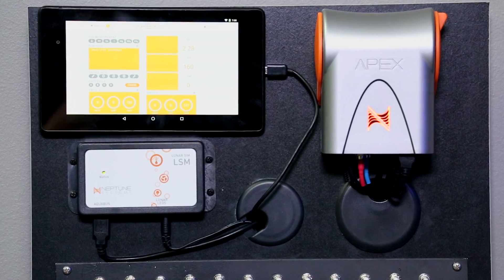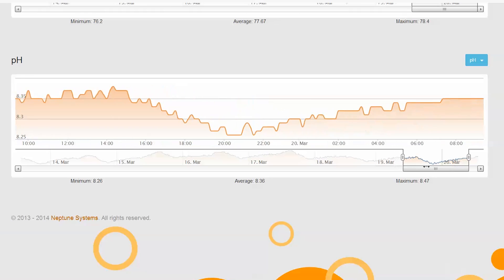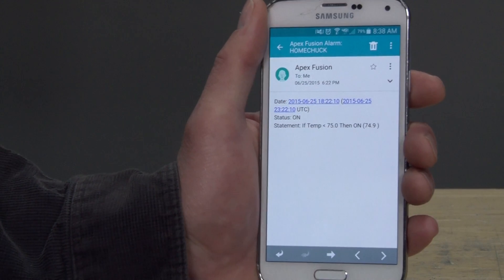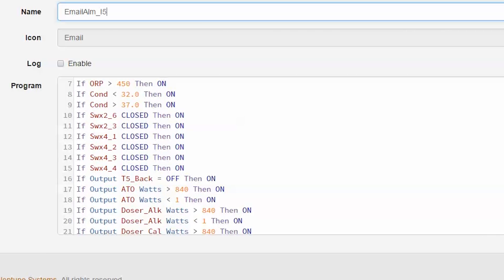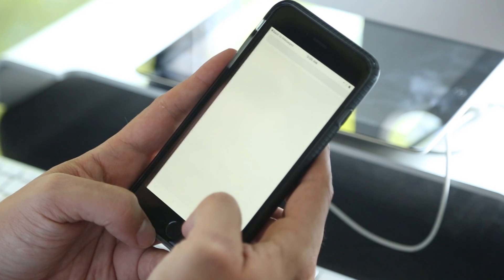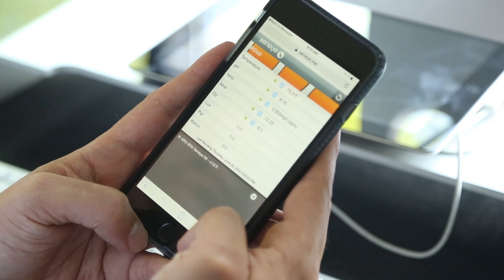A controller like the Apex has a full breadth of tools, sensors, network capability, and other elements which not only lets you know about the issue but can turn on and off equipment to correct the issue almost in real time. A monitor like the Seneye is only going to let you know that the issue exists and do nothing about it. So the answer to Riley's question is: I don't think you need a Seneye if you already own a controller.